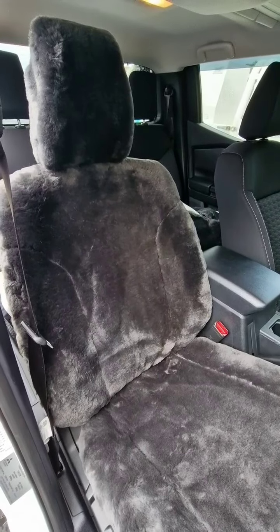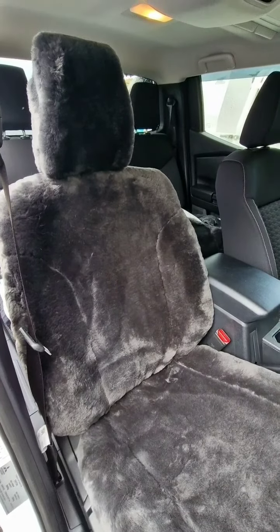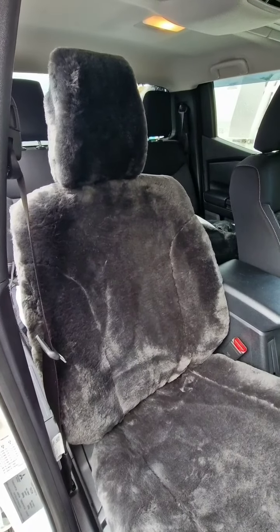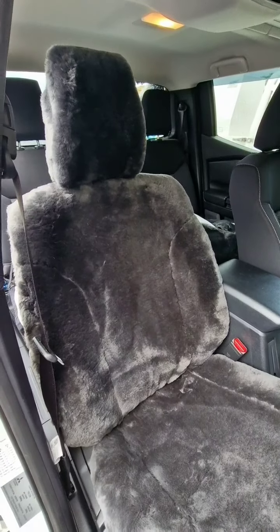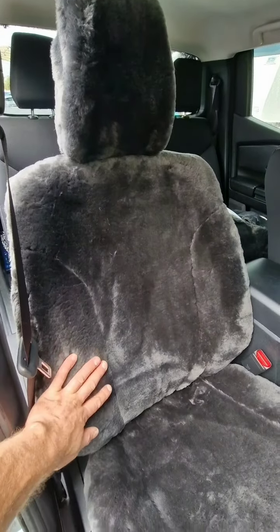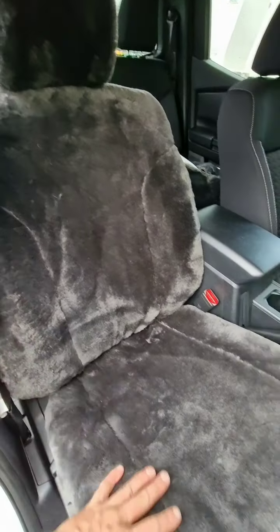Here we have a 2024 MV for Victor Triton GLX Plus fitted in sheepskin acrylic with open back of backrest. You have sheepskin on the front of the headrest, sheepskin on the face of the backrest, and on the top of the base.